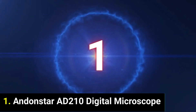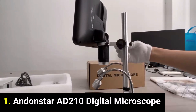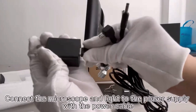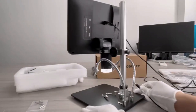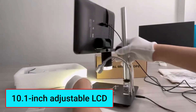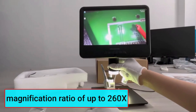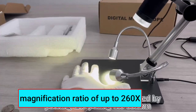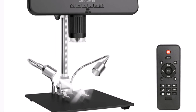Product number one: the Andonstar AD210 Digital Microscope is a versatile tool tailored for electronics repair, soldering, and PCB SMD inspection. Its standout feature is the 10.1-inch adjustable LCD, offering a sharp and large viewing area for precise work. With a magnification ratio of up to 260x, it provides detailed imaging suitable for professionals and hobbyists.